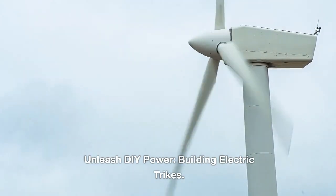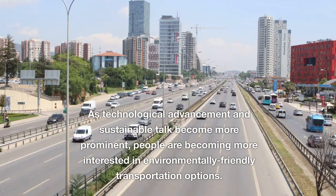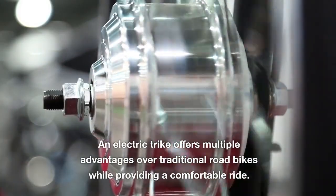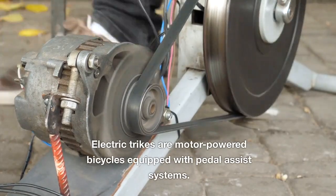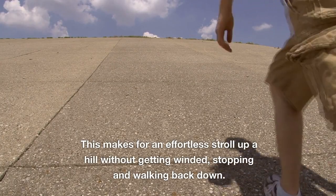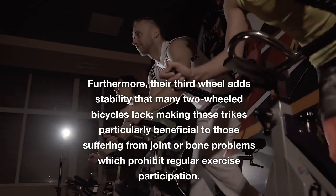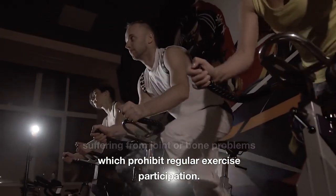Building Electric Trikes: as technological advancement and sustainable transport become more prominent, people are becoming more interested in environmentally friendly transportation options. An electric trike offers multiple advantages over traditional road bikes while providing a comfortable ride. Electric trikes are motor-powered bicycles equipped with pedal assist systems, making for an effortless ride up a hill without getting winded. Furthermore, their third wheel adds stability that many two-wheeled bicycles lack, making these trikes particularly beneficial to those suffering from joint or bone problems.